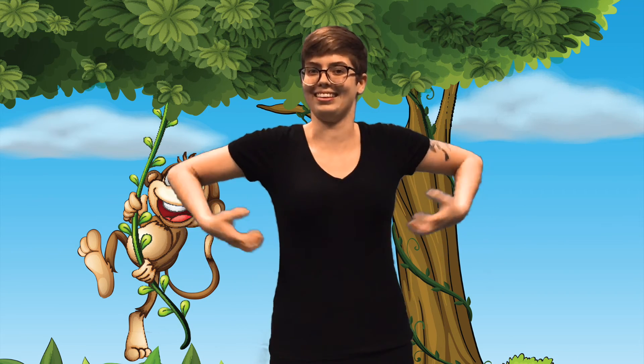Next up, we're going to learn the sign for monkey. This sign is one of my favorites — it's really fun. To start, you're going to put both hands almost in a claw shape. You're going to flip them up to your side and scratch them, pretending you're a monkey. That's the sign for monkey.